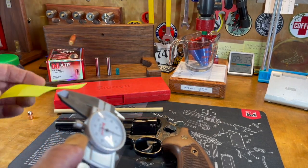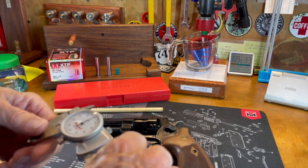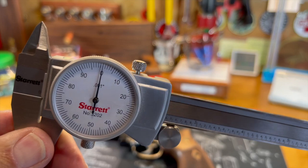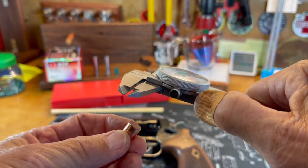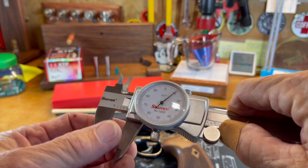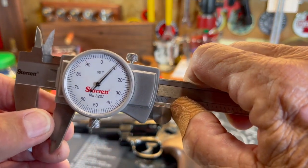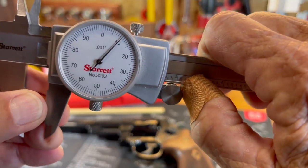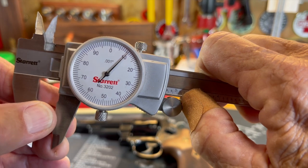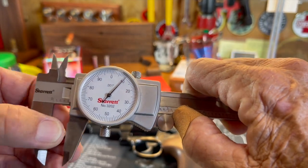I'll get a piece of paper here and clean those out a little bit. So we are zeroed here. Let's get in here on this bullet — and sure enough, dead on at 0.410. Trying to avoid parallax, what I'm seeing is right on 0.410. From your perspective it may look off a little bit, but it's right dead on 0.410.